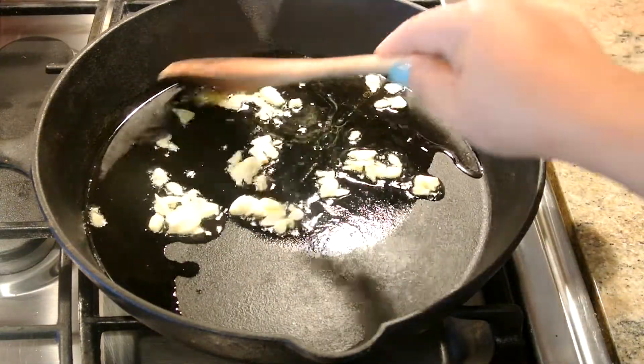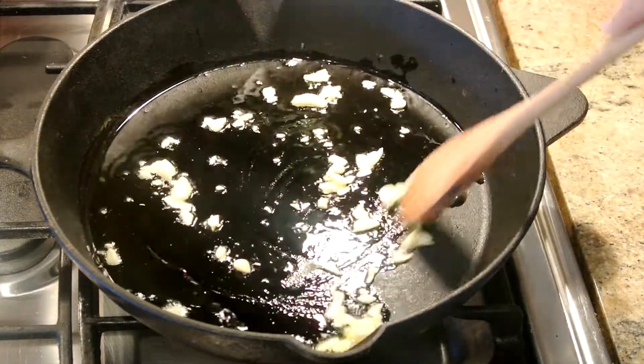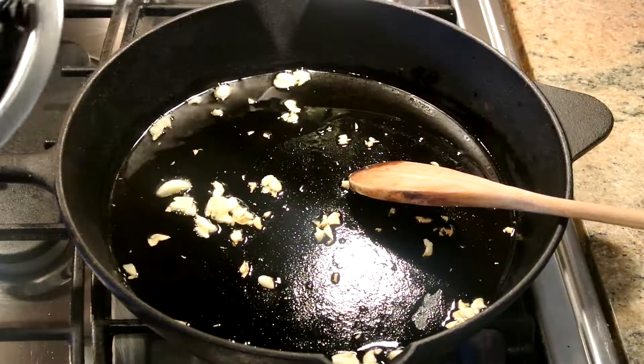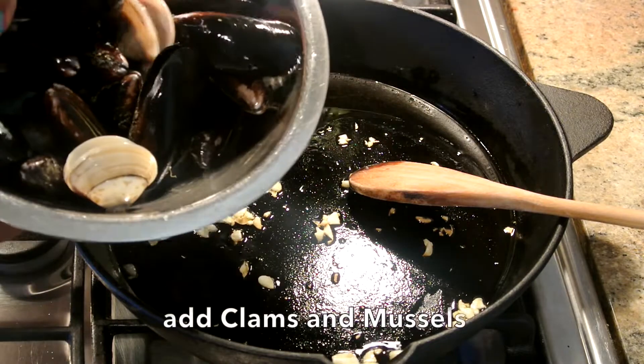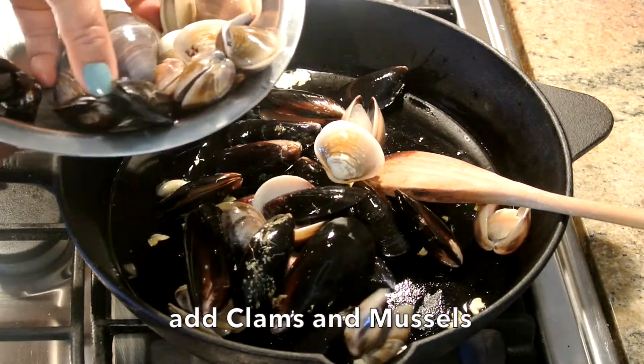You're going to stir the garlic around and get the aroma out of the garlic. Now we're going to add the clam and mussel into the skillet to add all this flavor with the garlic.